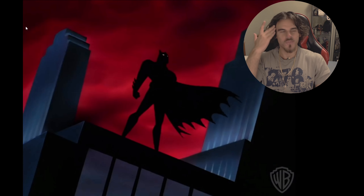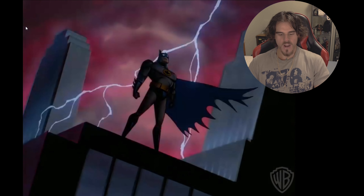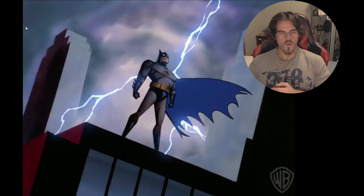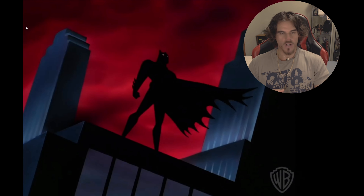Hello everyone, welcome back to another collector's discussion. Today we have some InArt news regarding the Batman, Robert Pattinson. I thought this figure was pretty much done and dusted and just waiting to get sent out basically for the release date.